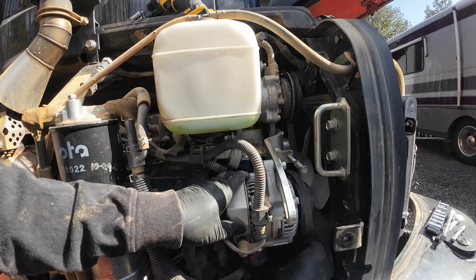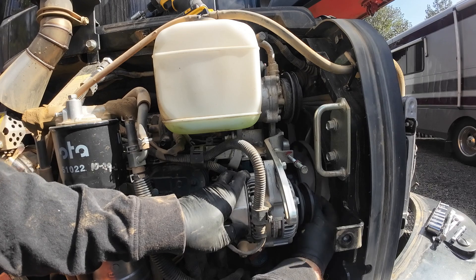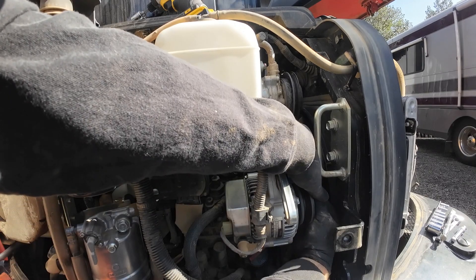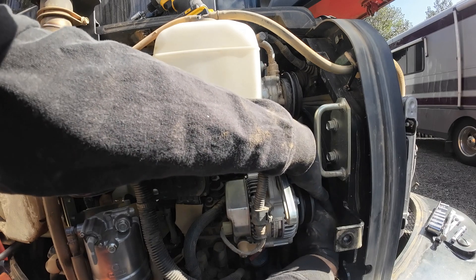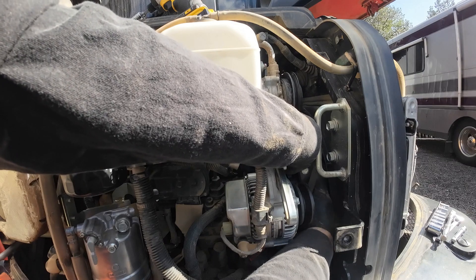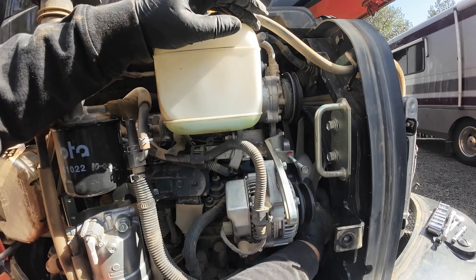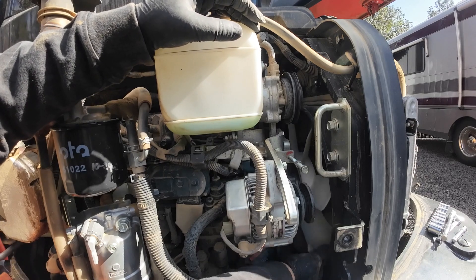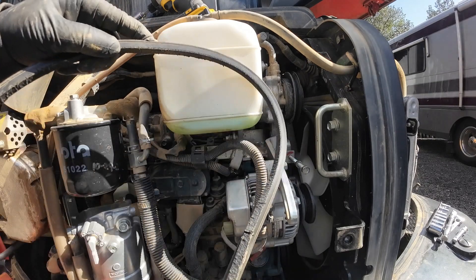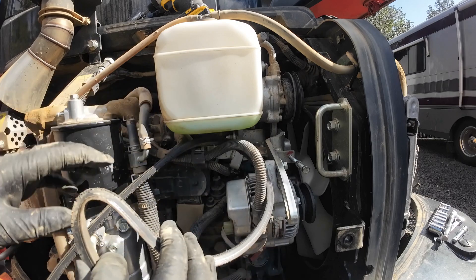Alternator belt - might need to get a little more slack on that. If the old one's coming off that hard, the new one's going to be even worse. Same process, get it worked over the fan blade. On the bolt on the tensioner for the AC, don't use a big ratchet - because I got it in there and got it loose and it backed the bolt off up against the fan, and I had quite the time getting that off. Look at the alternator belt - that was not far from being done for, this wasn't long for this world.